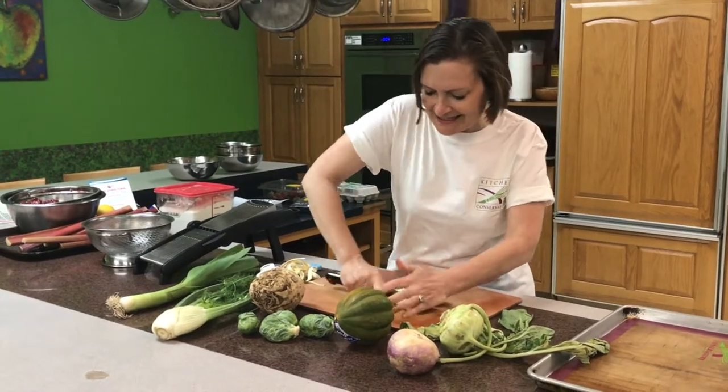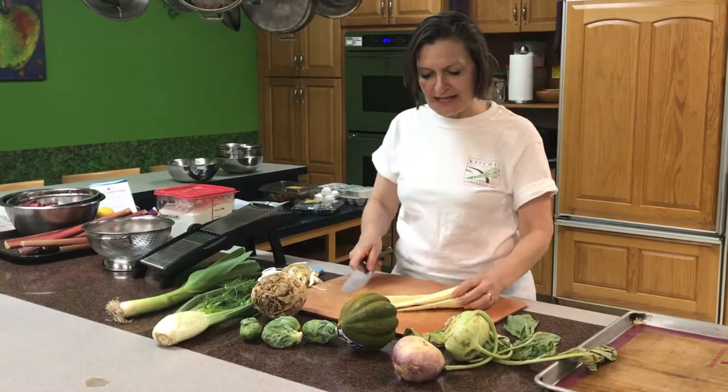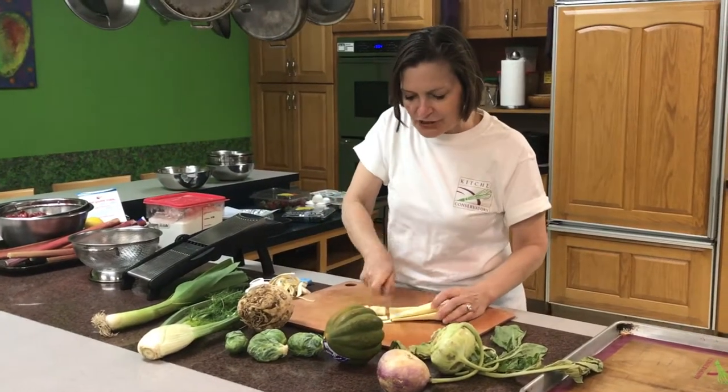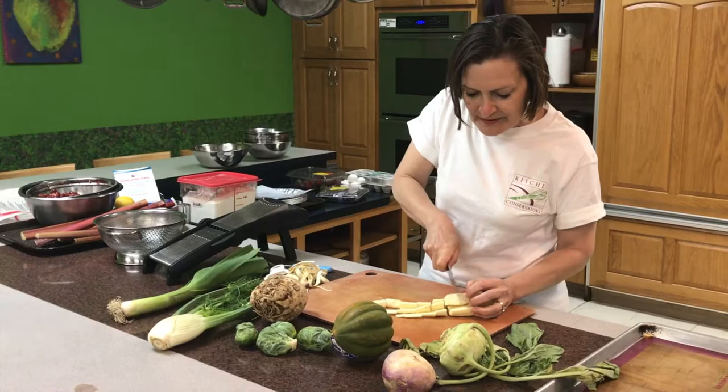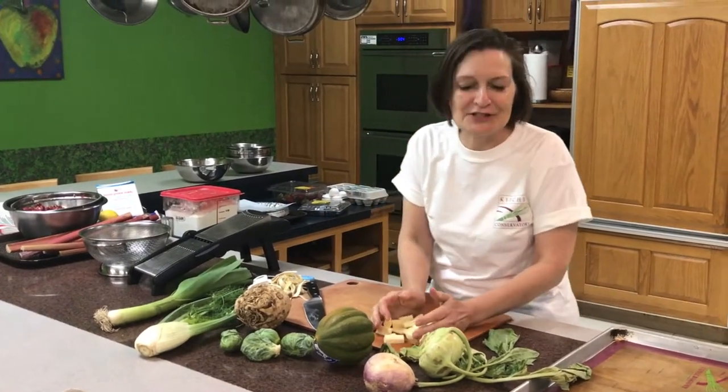salt and pepper. Or you can boil parsnips and make mashed parsnips — people think they look like mashed potatoes, but they really taste delicious with a little butter and cream. Just chop it up like this, whichever you're going to do, and it's ready to go. People even deep fry parsnips and treat them like french fries.